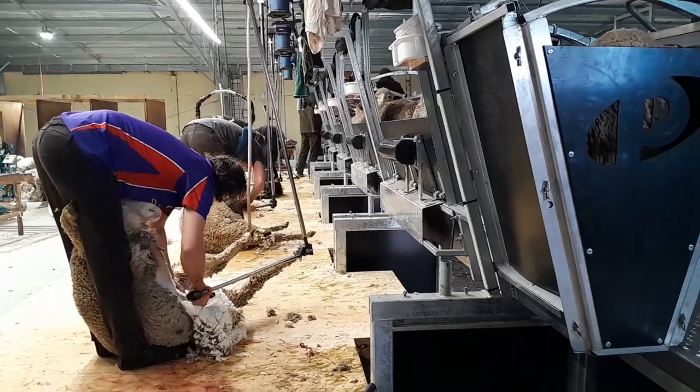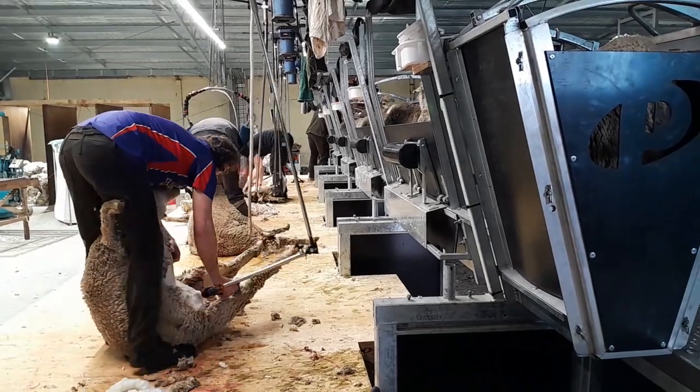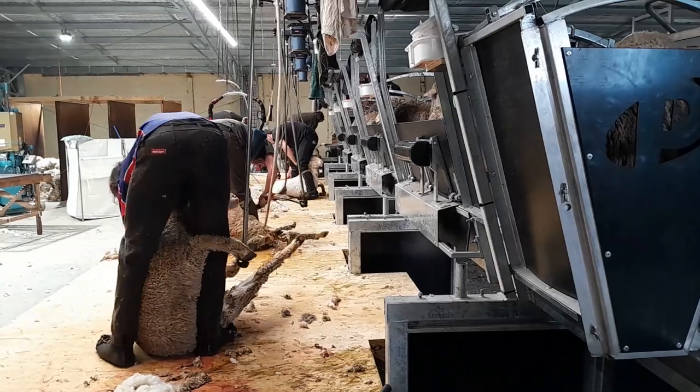The ShearMaster requires less space than traditional shearing designs, which allows for a smaller new shed to be built or an older shed to be retrofitted.